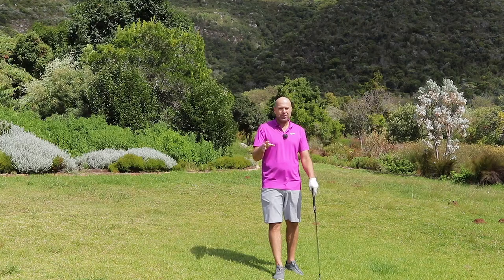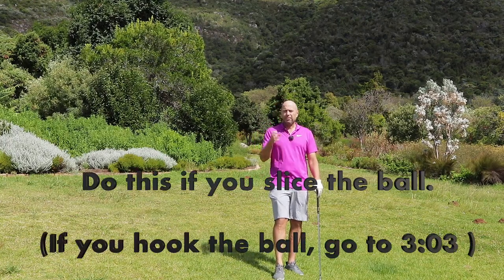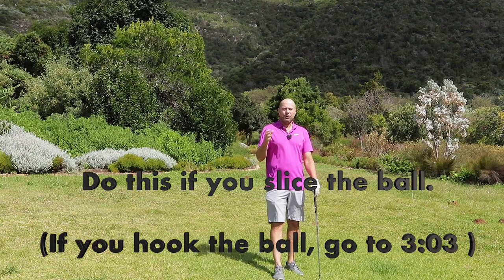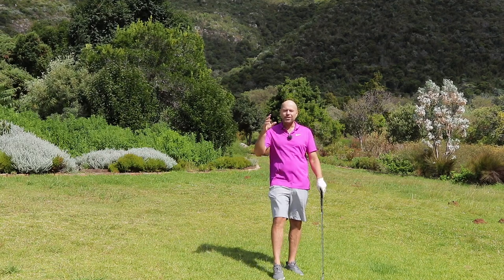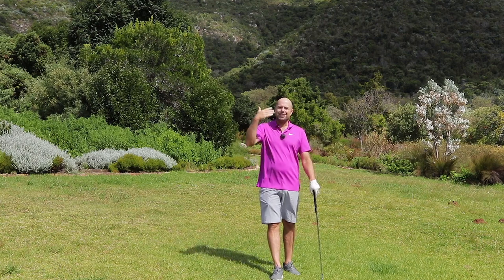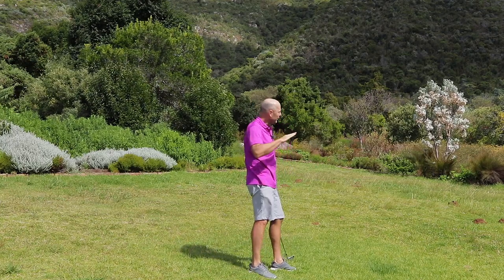I'm going to show you what you can do right now to get rid of your slices and your hooks. And because you haven't played golf that long, it really will help you, and the change won't be much at all — it'll actually be easy to do. So, what you've got to remember — this is the rule, my rule, that I tell my students: if you hit your balls to the right as a right-hander, you're a slicer.